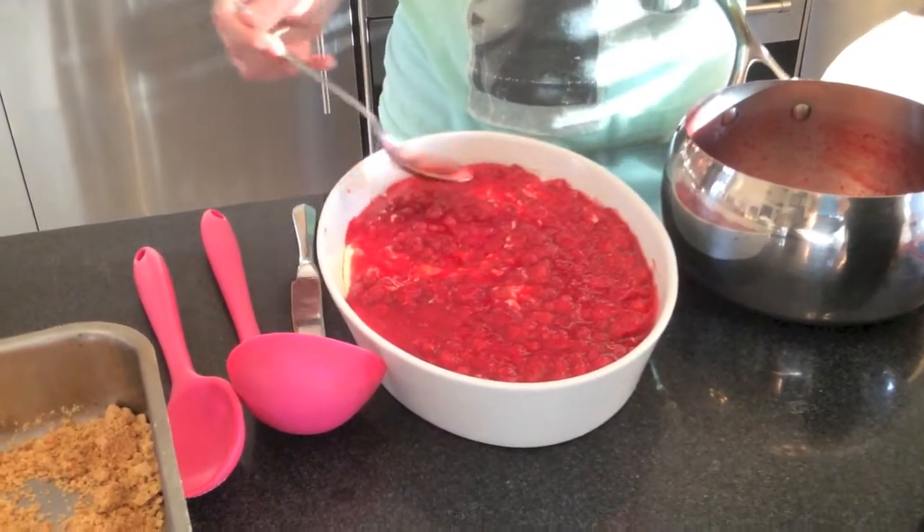I'm going to add the crumble and then place it back in the freezer for 4 hours before I serve it.